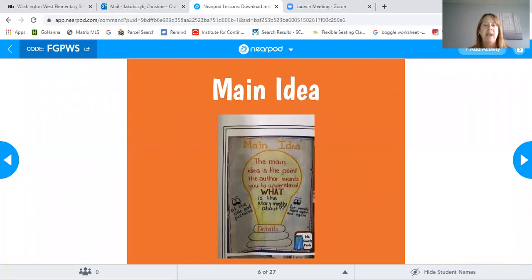Boys and girls, main idea is the point the author wants you to understand — what is that story mostly about? Usually you can find the main idea in the title or in the first paragraph.